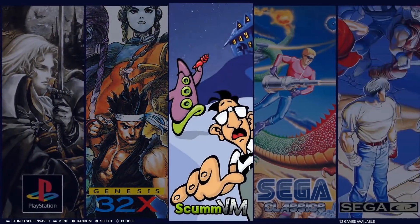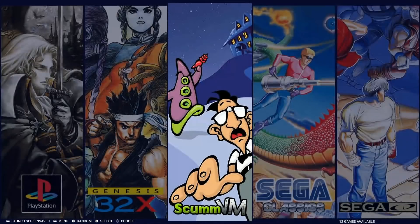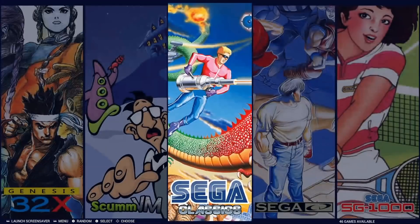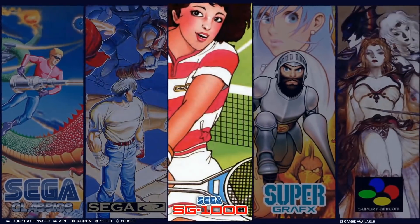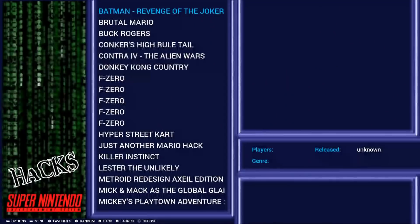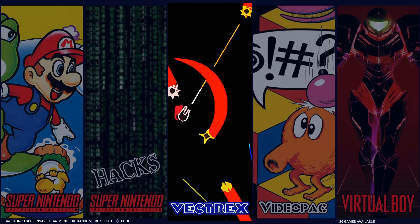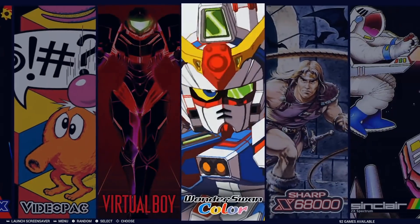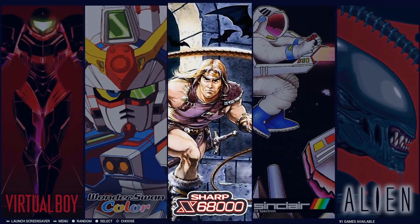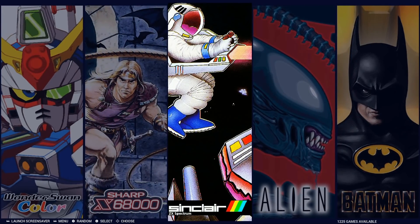Genesis 32X has 32 games. Sega CD has 132. SG-1000 has 68. Super Graphics has 5. Super Famicom has 223, Super Nintendo 74, SNES hacks 81 — including Mario Kart, F-Zero, and Super Mario World hacks. Vectrex 26, VideoPac 75, Virtual Boy 27, WonderSwan Color 92. Note: regular WonderSwan isn't included. Sharp X68000 has 91, ZX Sinclair has around 1,200.